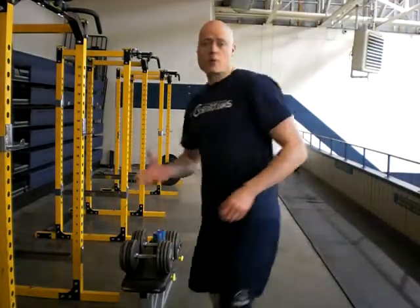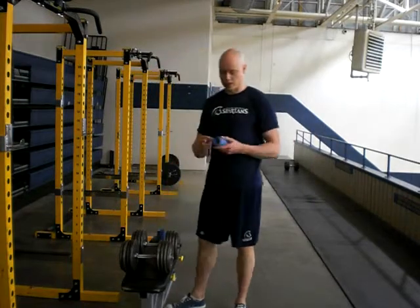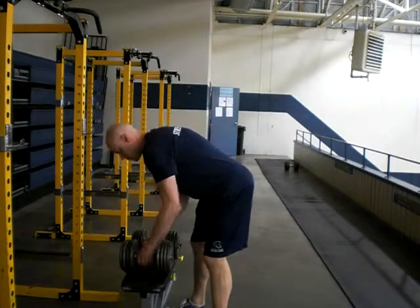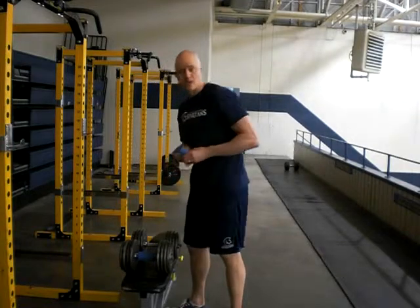Hi there, Andrew Hemming, and I want to show you how to do farmer's walks in a standard gym, making more of a grip-intensive focus. So what you can do is take fat grips, which you can get on Amazon or wherever, and place them on top of a pair of moderately heavy dumbbells until you see what your grip can handle.